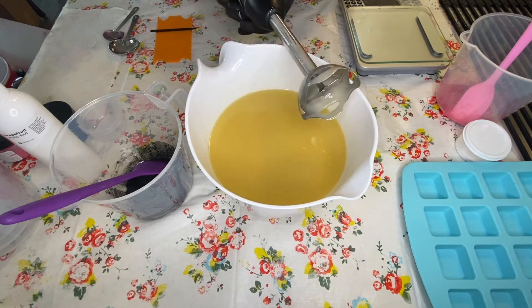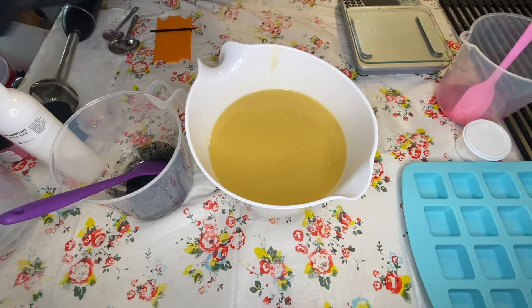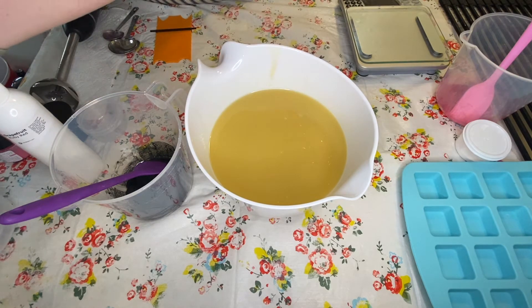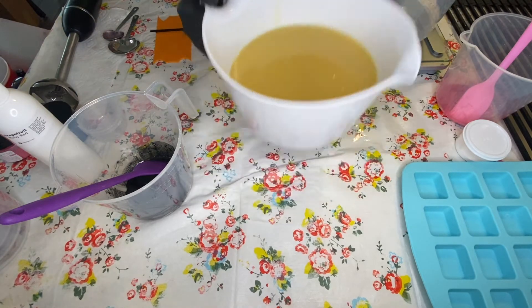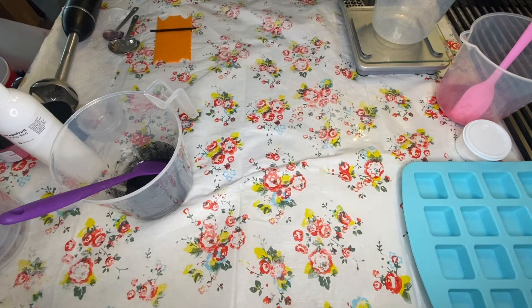It's just a little bit past emulsion — you can see there's no trace on top of that soap, so it's incorporated. I don't have to worry about it separating, and I can go ahead and separate this out. The cat itself is about two-thirds of my batch and the background color is another third, so I'm really careful about measuring this out.